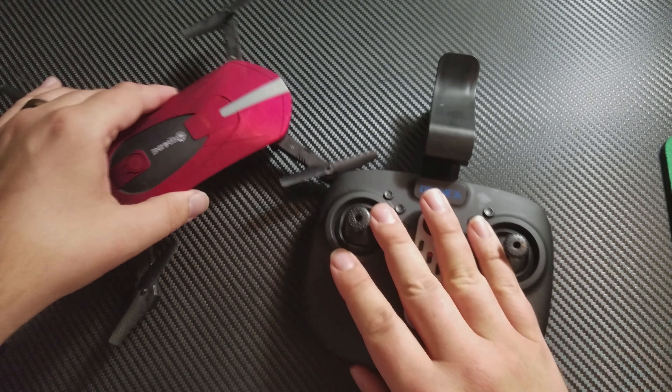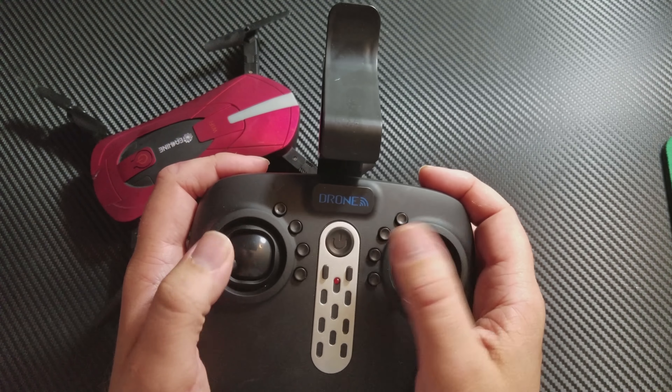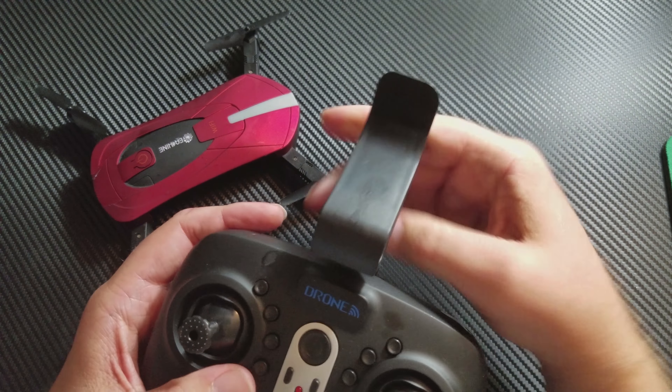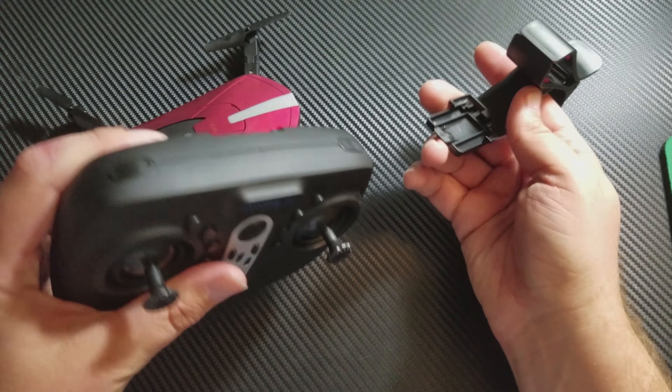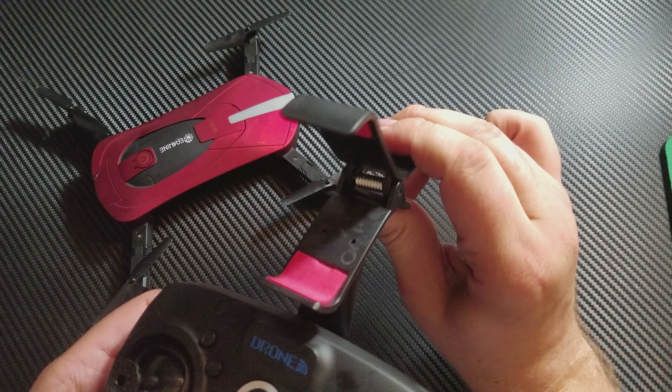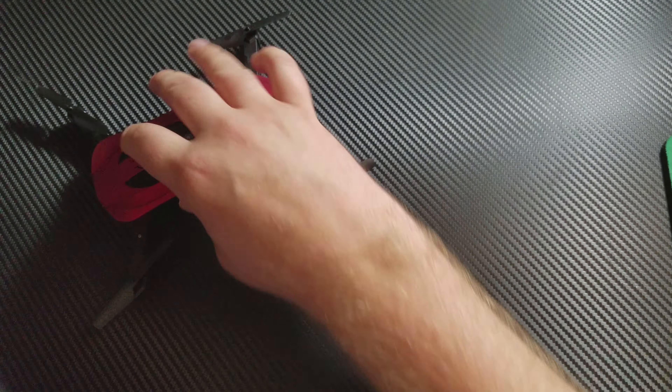And this is where your phone clips into, which can also be removed if you don't want it. It just comes right off, or you can put it back on if you want the phone, and the phone will give you a display of what's going on.